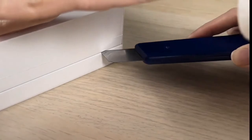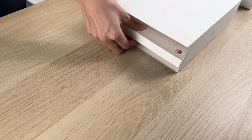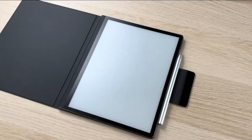The MatePad Paper comes with 64 gigabytes of storage, so there's plenty of space for books, simple files, and emails. Unfortunately there's no slot for a microSD card. It connects to a Wi-Fi network and has a Bluetooth 5.2 connection for headphones, so you can listen to audiobooks.